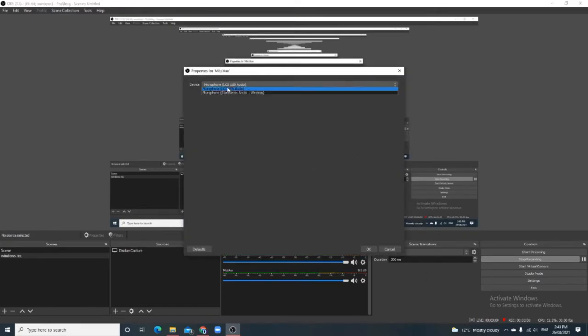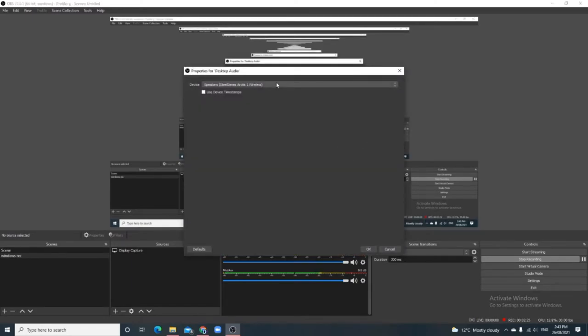I'm not sponsored, sadly. In OBS, go to Properties and it should be listed as 'Microphone LCS USB Audio' — just click that. I recommend using a separate headphone or headset for your desktop audio, otherwise it's going to echo and sound terrible. I'm using my headphone speakers and it's quite good.